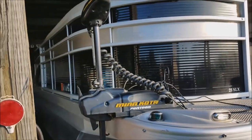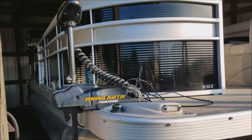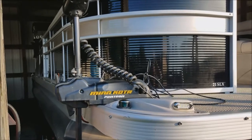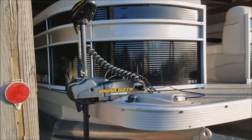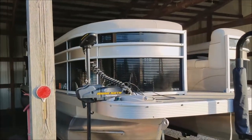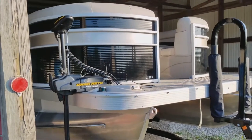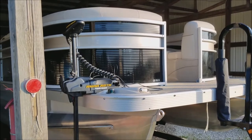There were a few people talking about these V2 Minn Kotas. Mine here is a 54-pound thrust with just a 12-volt battery. Since I don't have electric way out here, I did not want to pull two batteries out every time. This is actually one I bought for my old boat and it pushed it around pretty good.